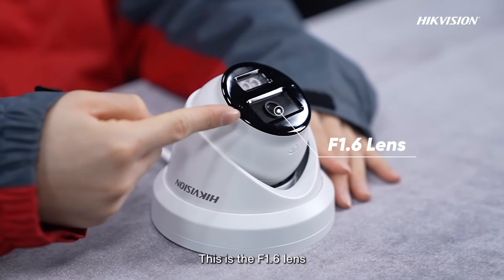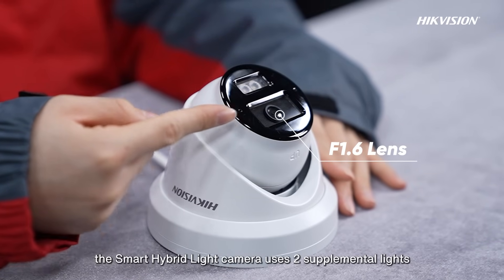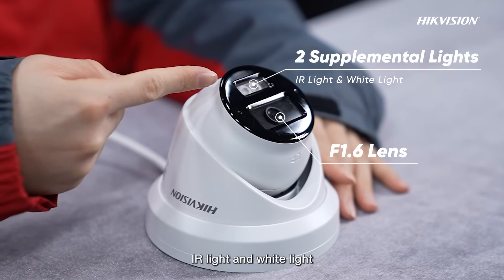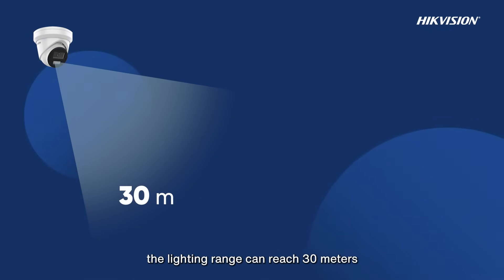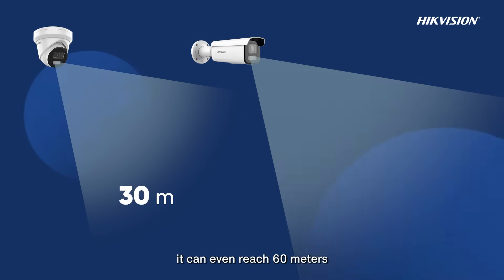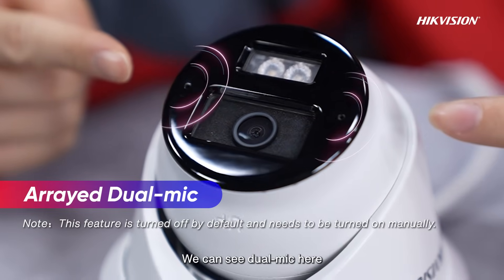This is the f1.6 lens providing clear images. The Smart Hybrid Light Camera uses two supplemental lights — IR light and white light — offering three supplemental lighting modes. For the turret camera, the lighting range can reach 30 meters. For the bullet camera, it can even reach 60 meters, enough for most scenarios.